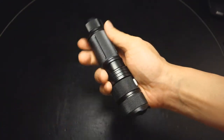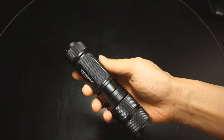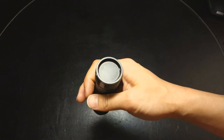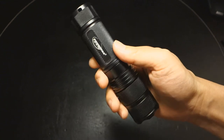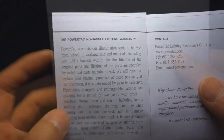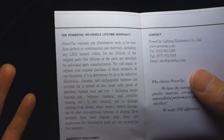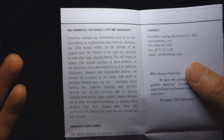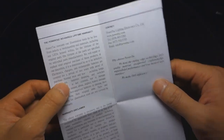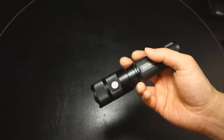Bottom line: I definitely feel this ranks as one of the better quality lights I've reviewed, though it remains to be seen how it holds up long term. One additional point worthy of highlighting is that PowerTac offers a lifetime no-hassle warranty, covered in their manual — it warrants luminization tools to be free from defects in workmanship and materials, including any LEDs housed within, for the lifetime of the original parts. Not too many manufacturers offer that aside from SureFire and a few other American manufacturers. For those who have owned PowerTac products and contacted their service, I'd be interested to hear your feedback in the comments.